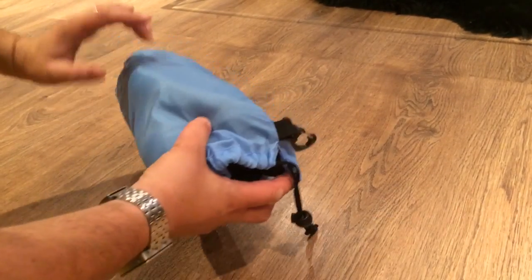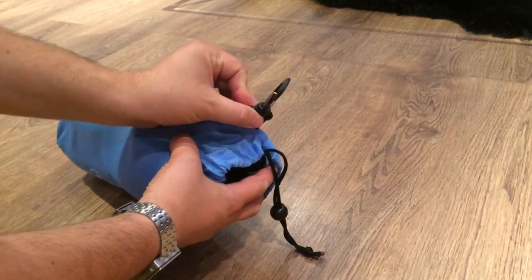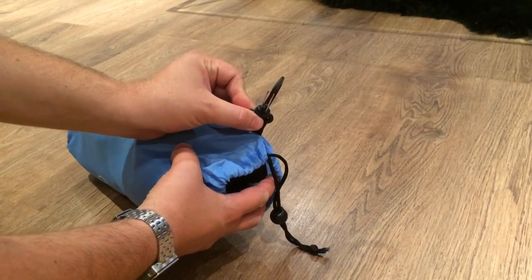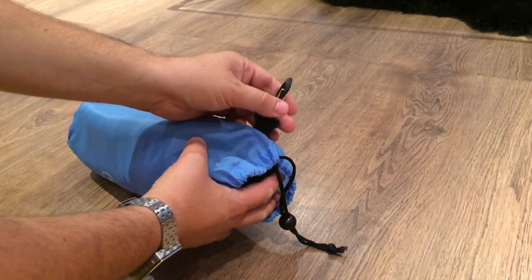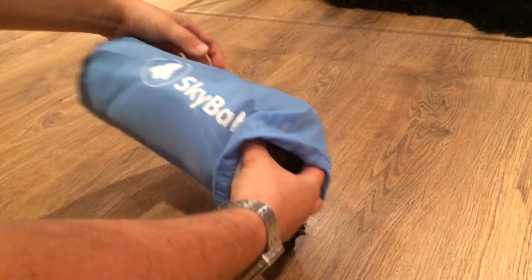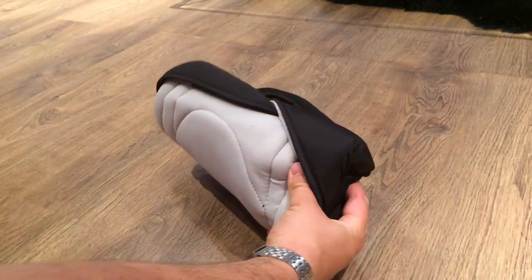So let's open it up. On the bag there's a hook here, which means it doesn't have to take up any space in your carry-on luggage — this can just hook to the side of the bag. It's also really lightweight, so it's not going to add any weight to your luggage.